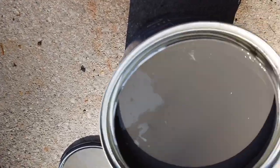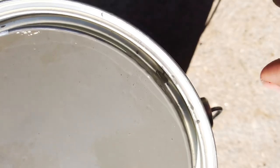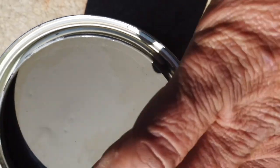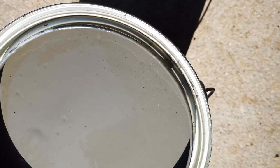And one here. As you can see, that's a direct shot back into the paint can, so when you put the lid on, a lot less splatter.